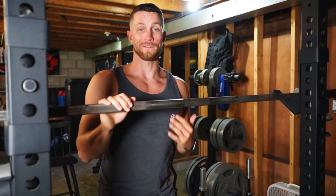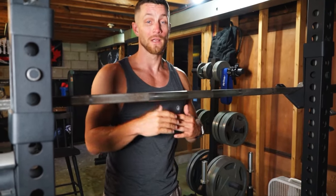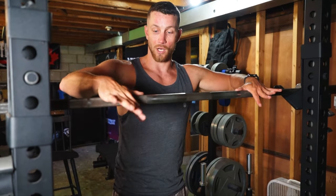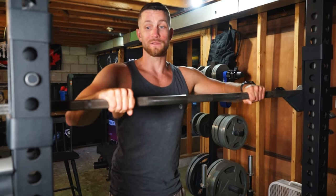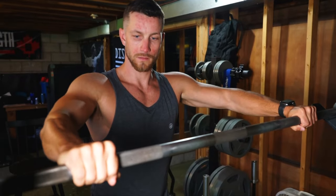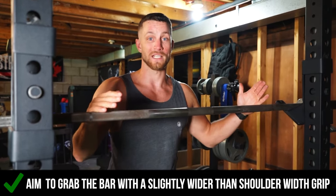Next up, you actually want to figure out where to grab the bar. Now this will be different based off of your leverages — how long or short your arms are. For me personally, I'm 5'8 and what I like to do is just start by getting my thumb right up until the knurling and then loop it around. For a lot of people with longer arms, you might want to go out to the outer circle on the bar. The main thing is just going outside of shoulder width — that's the best approach and the best way to start.